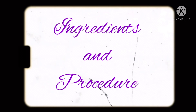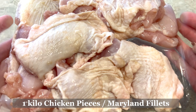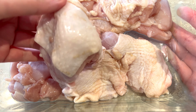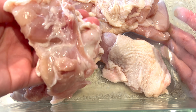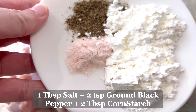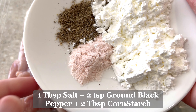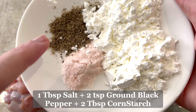Okay guys, let's get started. We will be needing one kilo of chicken pieces — you can buy the Maryland fillet from Costco, or drumsticks or thighs, whatever you like. First, we will marinate our chicken with one tablespoon salt, two teaspoons ground black pepper, and two tablespoons of cornstarch.